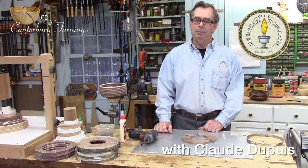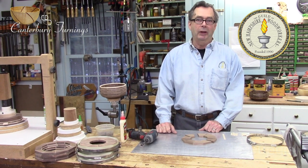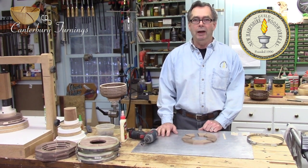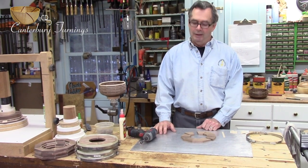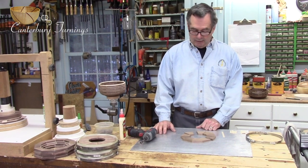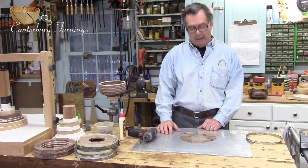Hello everyone, welcome back to the shop. I'm Claude Dupuis, Canterbury Turnings, and I'm a member of the Guild of New Hampshire Woodworkers, and you're on their channel. If you like this content, go ahead and hit the like button and be sure to subscribe. Today I'm still on the Segmented Yarn Bowl build.